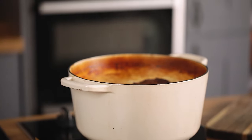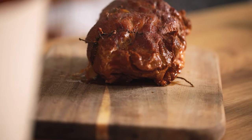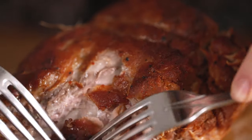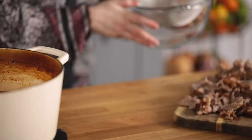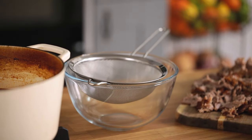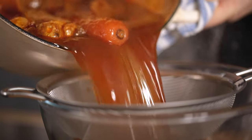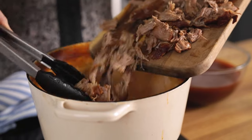Take the pan out of the oven and place the pork on a chopping board. Shred the pork using two forks, discarding any large pieces of fat. Place a sieve over a large bowl and strain the cooking liquid, then place the pork and the liquid back in the pan.